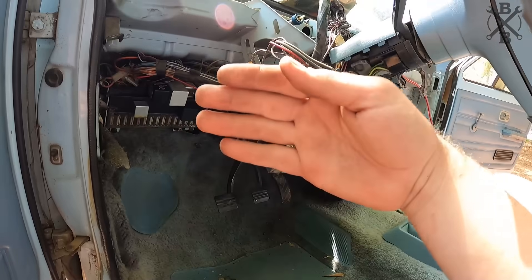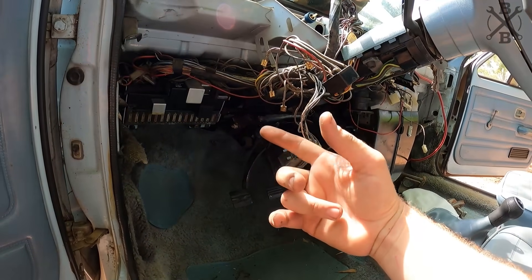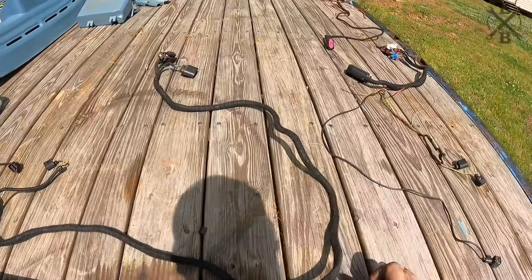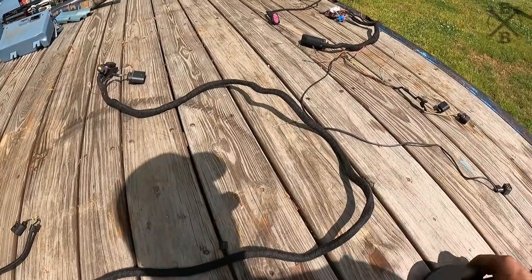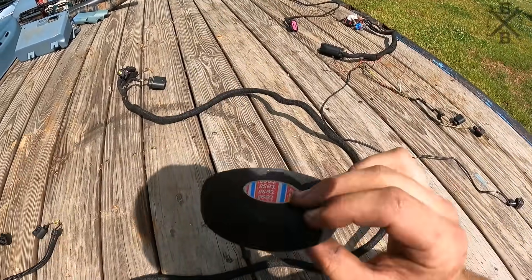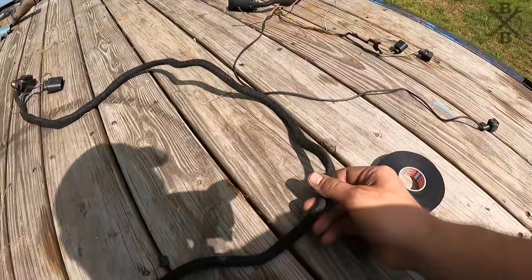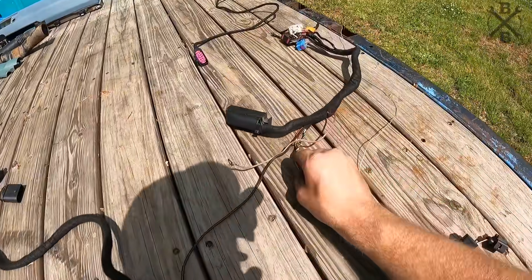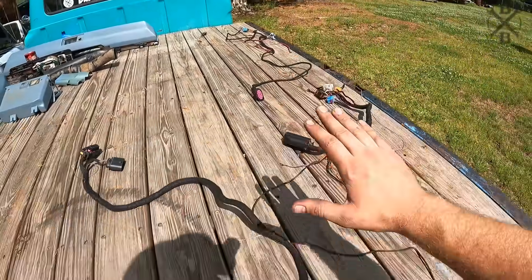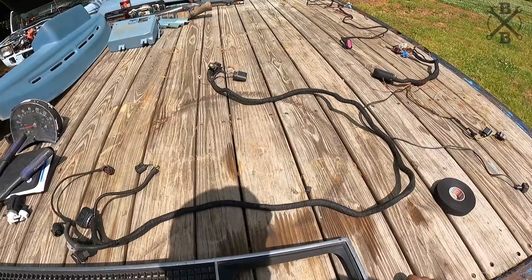Now it's time to start running some wiring to see if we can get this truck to fire up, shift into gear, and get some movement going. We have our harnesses here from S&P. I ordered this pretty cool felt style tape — it's like the factory style tape — and you can see it just gives a really clean, nice finish. I've gone through and taped everything up and now we need to start routing it through the car.